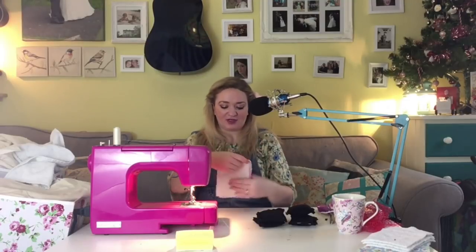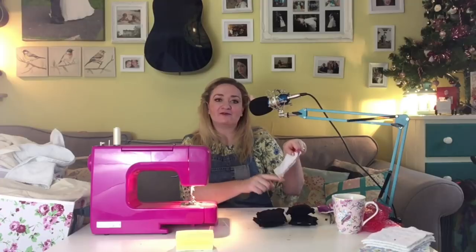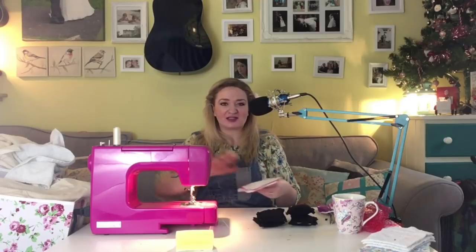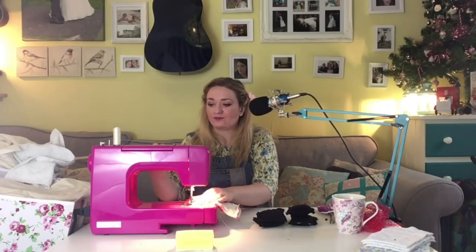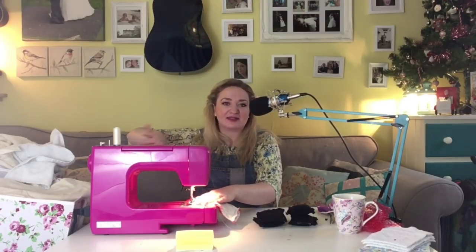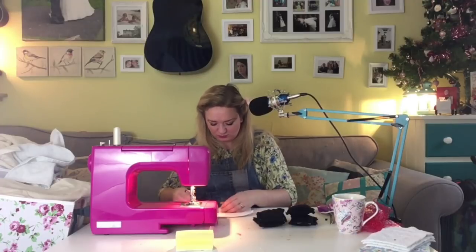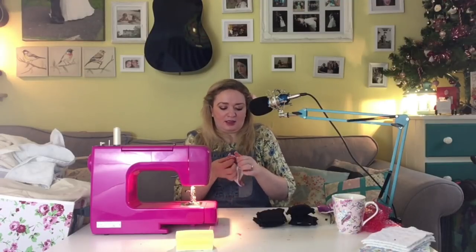That's now sewn around with just a little pocket to turn through and stuff the pad in. I'm going to reinforce all the edges with a zigzag stitch - I left a wide seam allowance on all sides to have space to reinforce, because this is going to have a lot of pulling and tugging when it's in use. I want to make sure the seams are solid, so I'm adding a stitching of zigzags in the seam allowance.